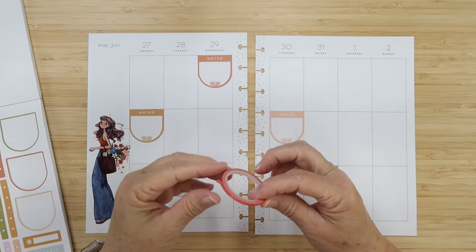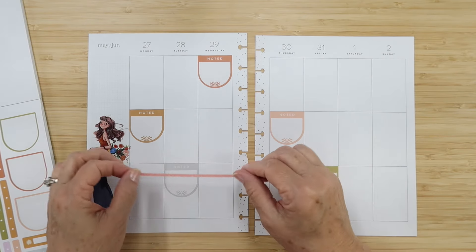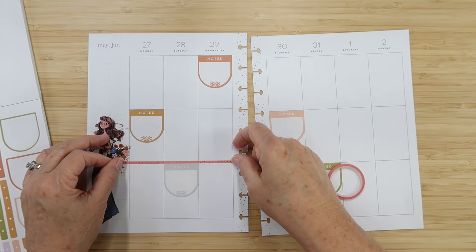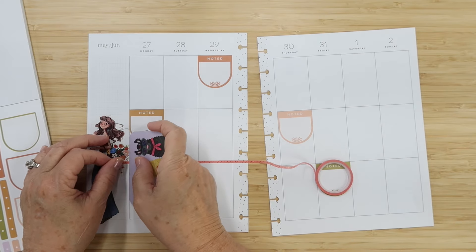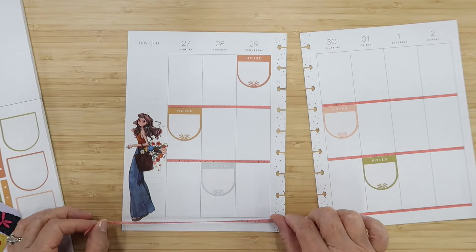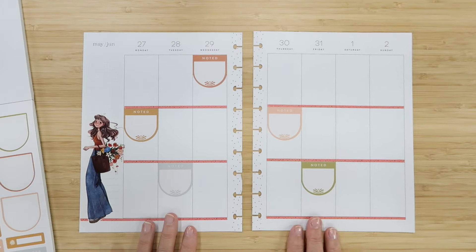I think I'm going to pull in some washi. I like this one — it's really skinny and has some star sparkles with kind of a rose gold. The color, while it's not the same, definitely blends. I'm going to just washi right across the tops of these lines. I think that looks really nice.